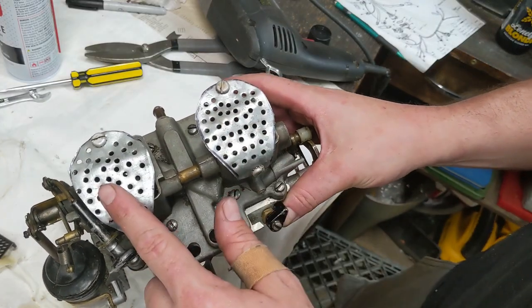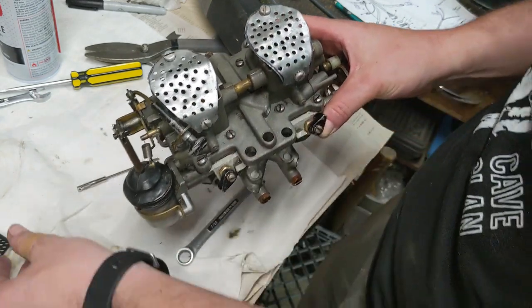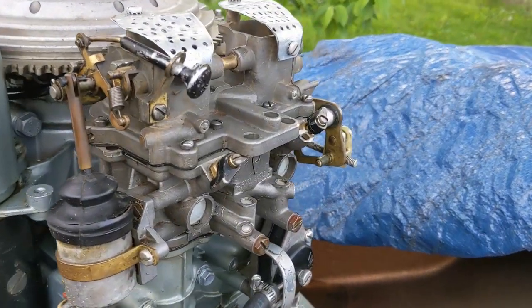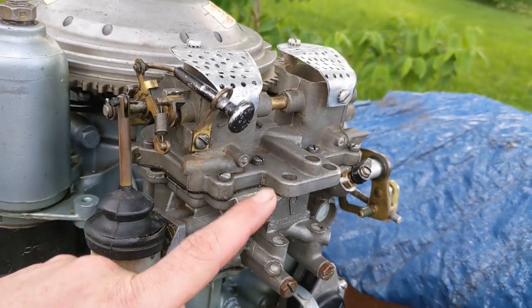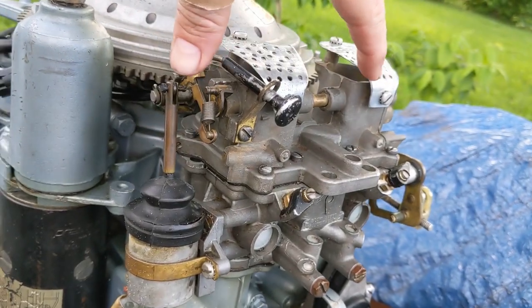I've got my incredibly redneck debris catchers, which also double as cheese graters. And now we've got a tornado warning, so the weather does not want me to finish this boat. I've got the carburetor reinstalled — and I probably called this two carburetors at some point, but it is actually one; it's just a double-barrel carburetor.